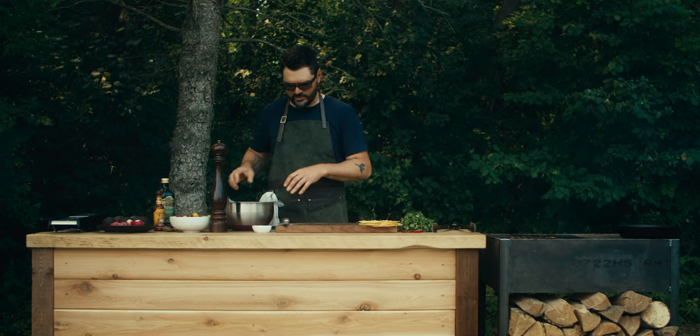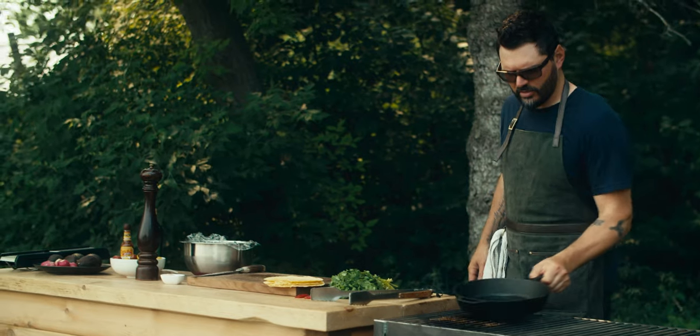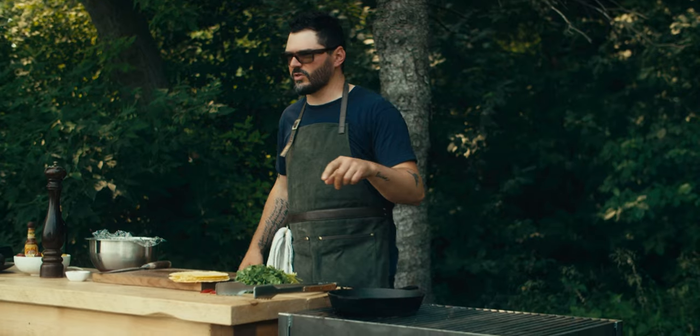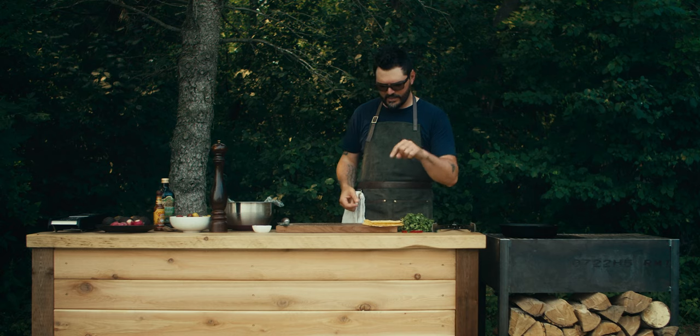As our meat chills and as I get all the other ingredients ready, I'm just going to get my pan over top of the heat and fill this thing with oil, because we're going to do a little bit of deep frying with these bad boys and make some tostadas. We're going to eat that with our ceviche.